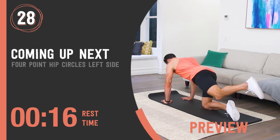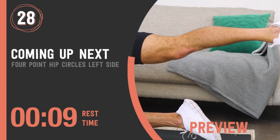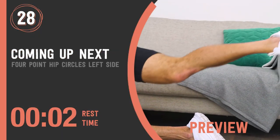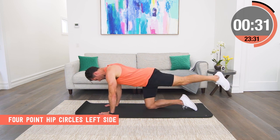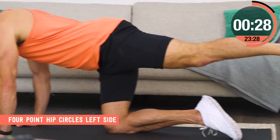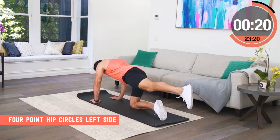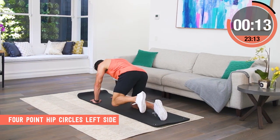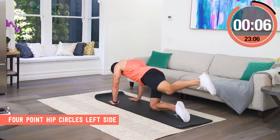Four point hip circles, left side. Start in a perfect kneeling position with the hands under the chest and the knees directly under your hips. The key to this movement is we get mobility with a big circle with the knee but we don't change the posture of our four-point hold. At no time do we shrug our shoulders, arch our back, or lift our butt. We kick the back leg out and we draw the circle out to the side and come back to the starting position — don't put the knee down between every rep. We just want to keep those circles going for the full round.